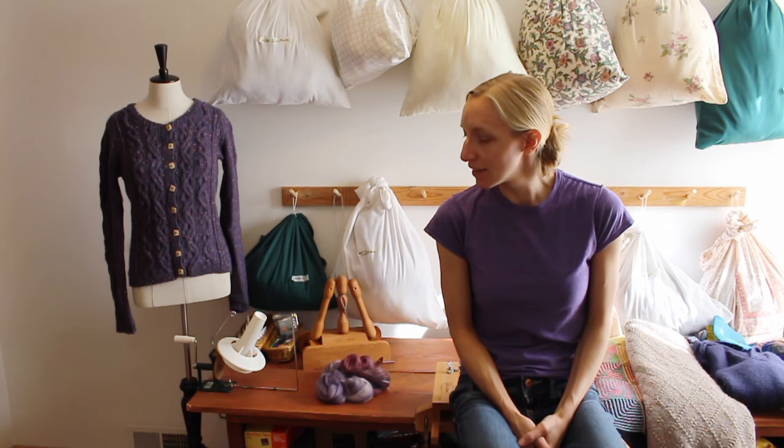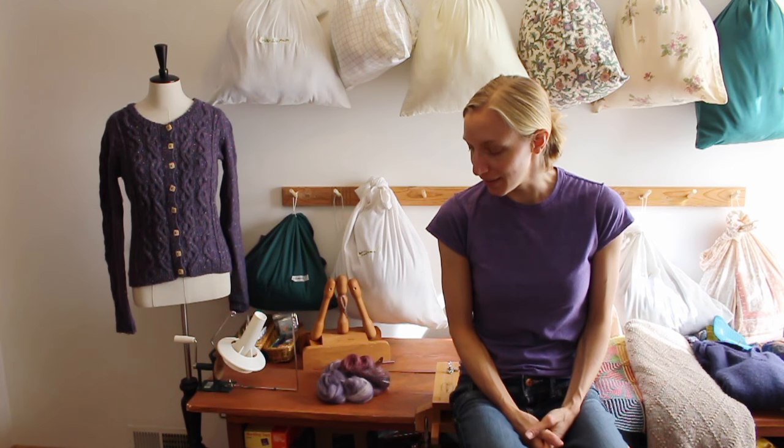As a garment knitter, I think that swatches are really important because they tell you a lot about the fabric, and they're actually really fun to make. I was a swatch convert maybe about a year after I started knitting.